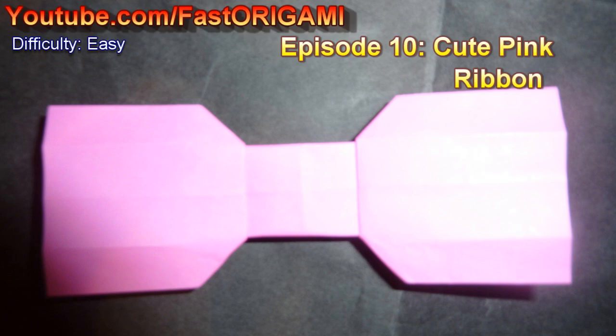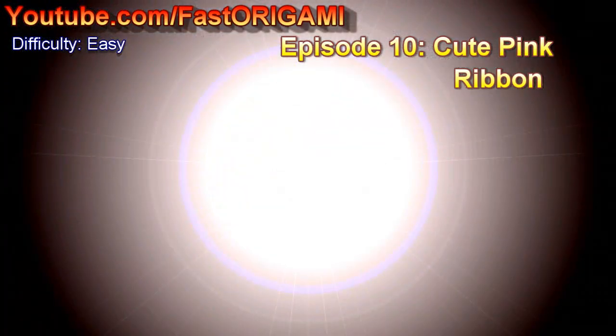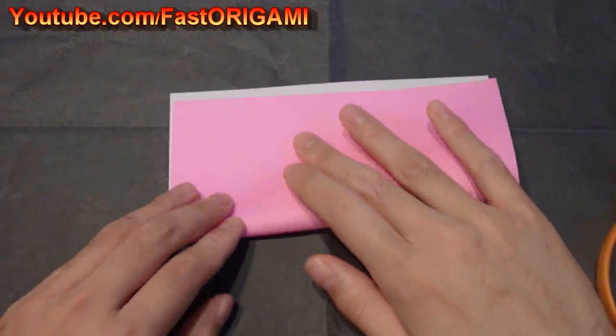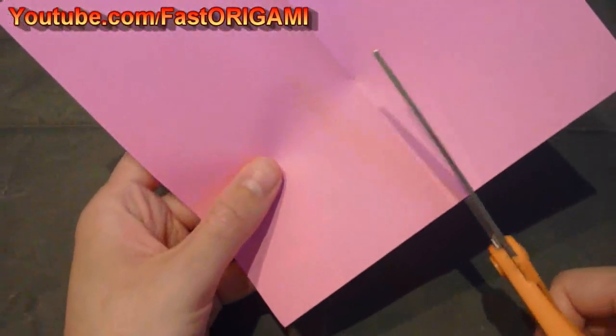Hello! Thanks for watching the Fast Origami Channel. Today I will show you how to make cute pink ribbon origami. It'll look nice on your girlfriend, or you can make this as a complement for your favorite origami character. Just don't go out in public wearing it.